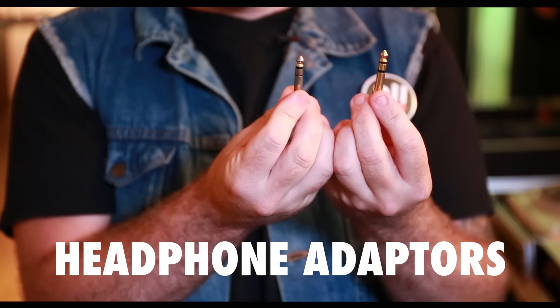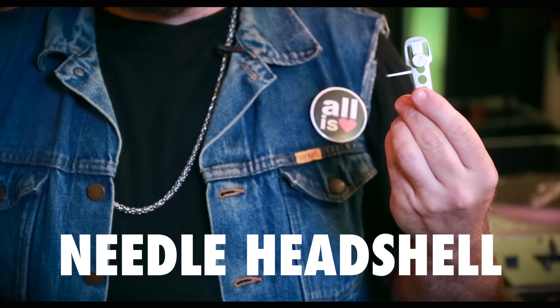I have two tiny brushes — I use them for my needles instead of my fingers. I also have two quarter-inch adapters: one is more of a screw-on and one's a snap-in. It all depends on what type of headphones you have, but it's always good to have two just in case you need to borrow headphones from a friend.